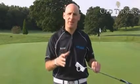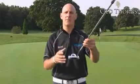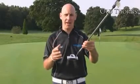Since the Rossa Putters came out they have been very popular. The white finish contrasts against the grass, complements the ball, and makes it very easy to line up.